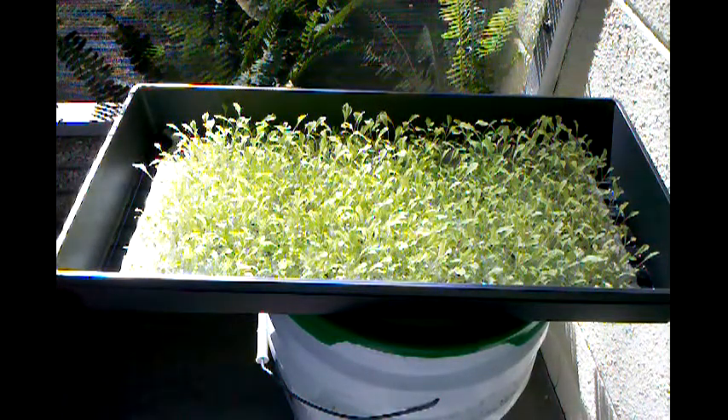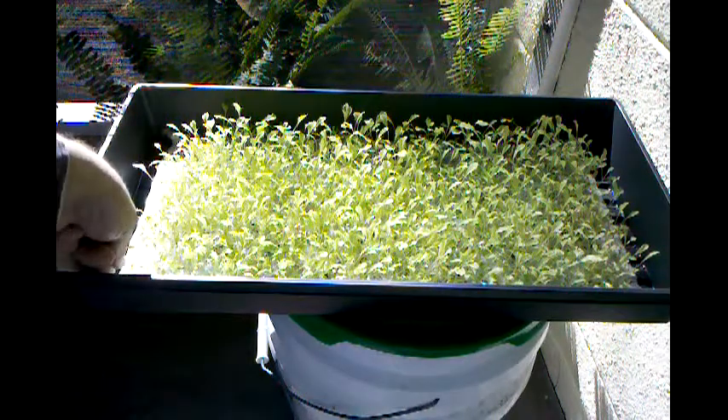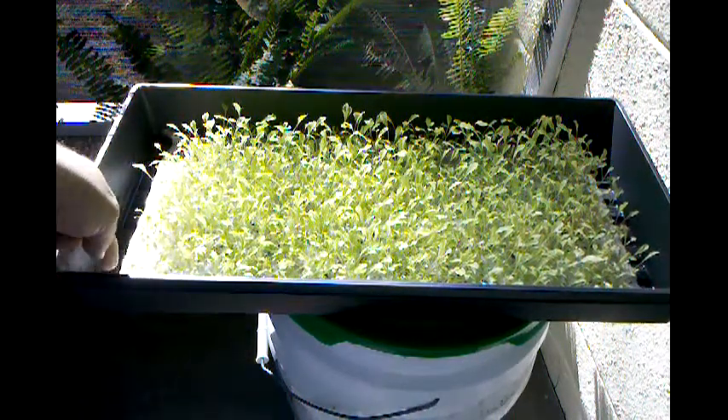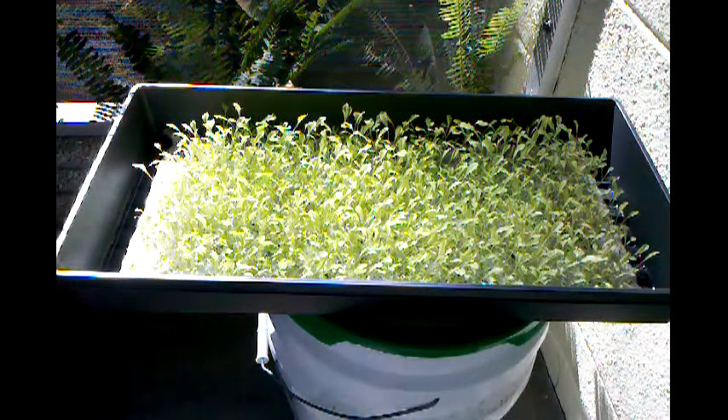I've got another video that I'll put on the front of this that shows how we started them. We just used this cloth that I bought at the hydroponic store, watered it down, sprinkled the seeds on it, and this is how it's growing a few weeks later.